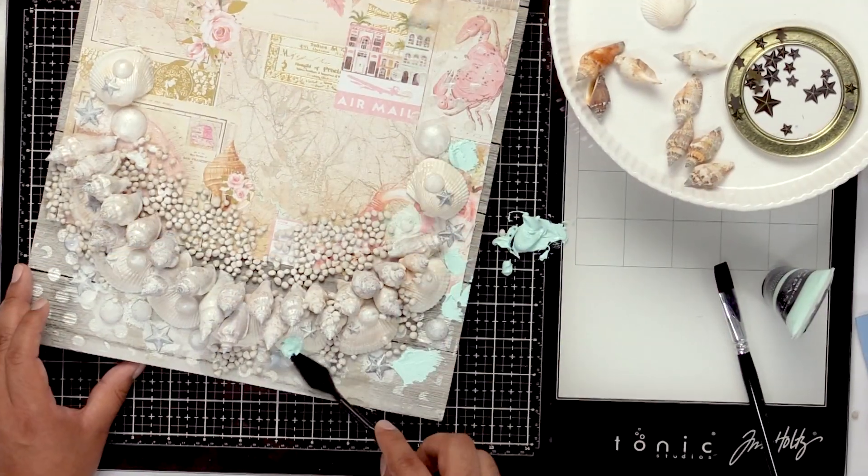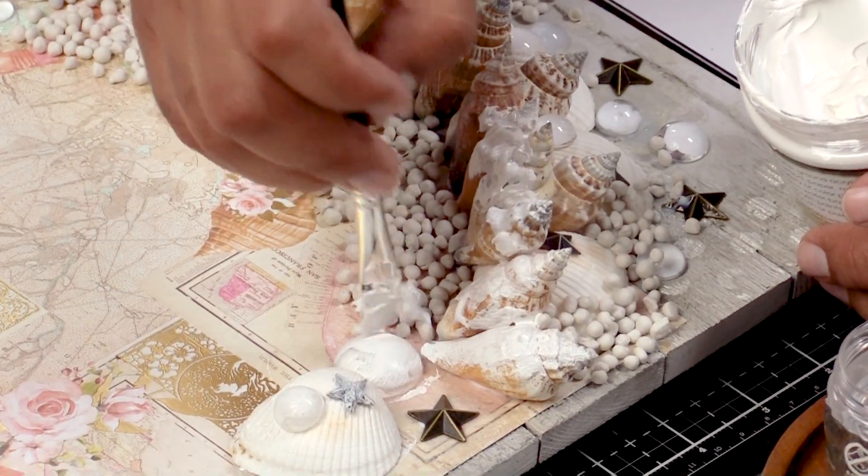Hi everyone. I'm Frank Garcia. I'm here at scrapbook.com. In our last lesson, we went ahead and added some impasto paint, some gesso, and some crackle paint to our embellishments.